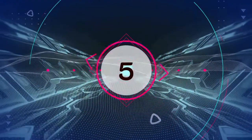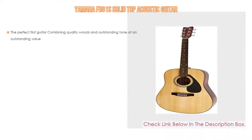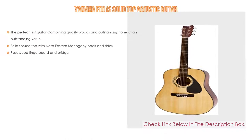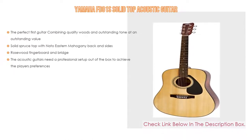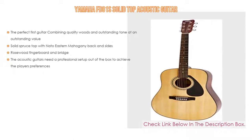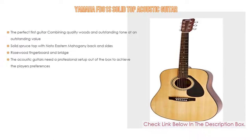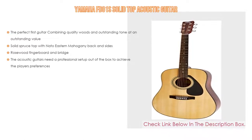Number 5: The Yamaha FD-01S solid top acoustic guitar comes with many features. It is the perfect first guitar, combining quality woods and outstanding tone at an outstanding value. It features a solid spruce top with nato eastern mahogany back and sides, a rosewood fingerboard and bridge. Note that acoustic guitars may need a professional setup out of the box to achieve the player's preferences.